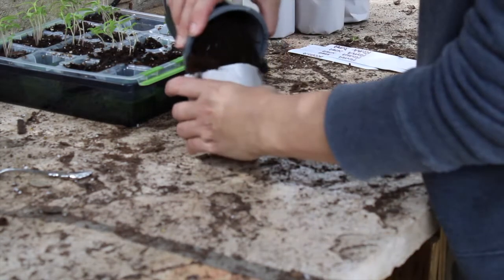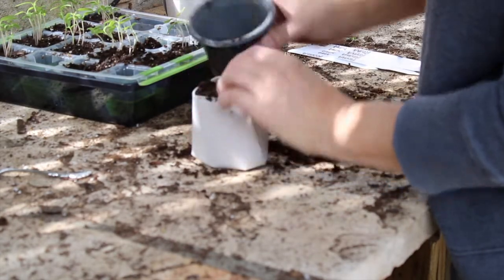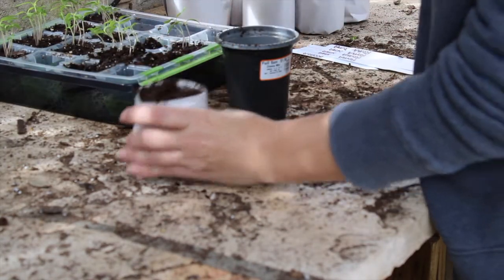The first thing I'm going to do is put some soil in my pot. I'm just using the Miracle-Gro potting mix, and I'm going to take the back of my spoon and make a little hole.